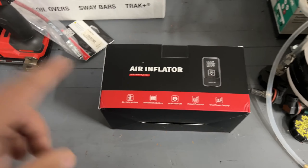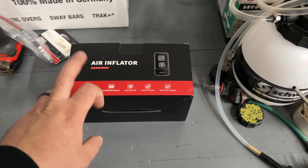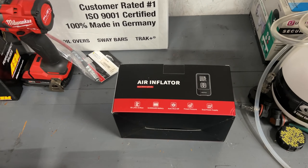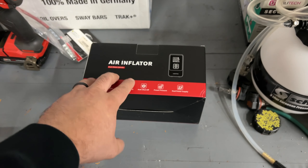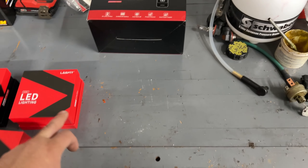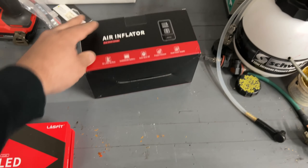They also sent me a heavy duty air inflator for your tires. This is more for SUVs or bigger trucks. This is going to be on a separate video, but if you're interested there will be another video released at the same time as this one reviewing all the features of this battery-operated air compressor.